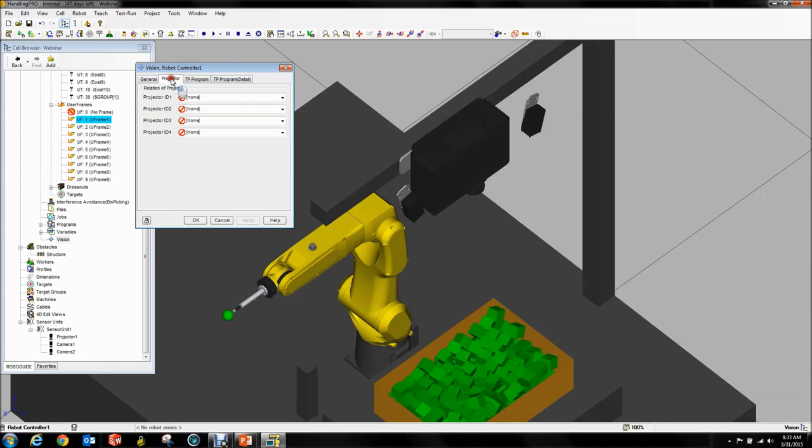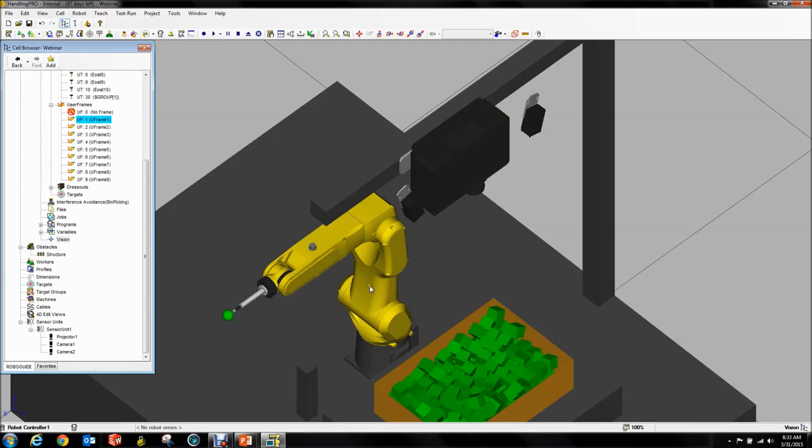Next, go to the Projector tab. Notice you get four projectors because that's the maximum number you can daisy-chain. We select our projector, hit Apply, and now everything is connected to the virtual robot.